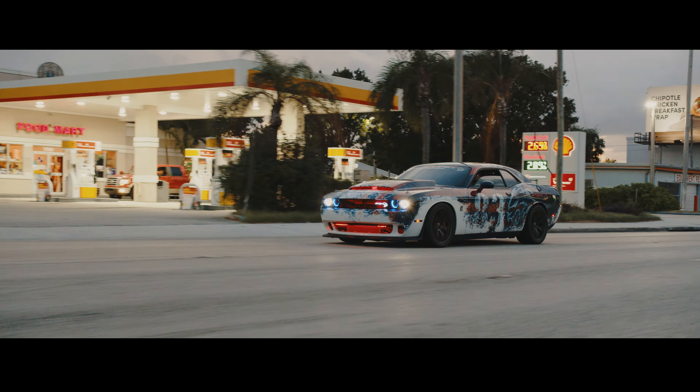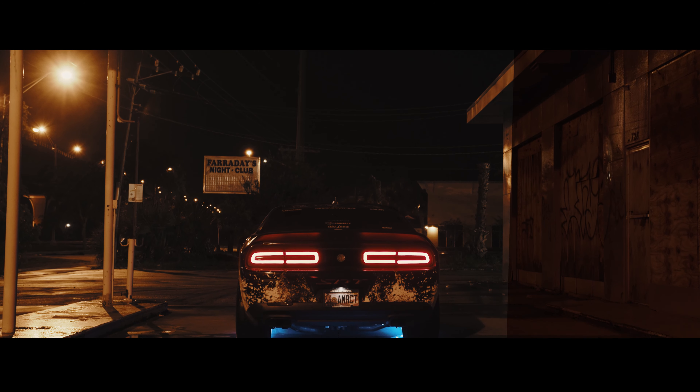One thing Blackmagic is known for is their amazing user interface design. We've used the Blackmagic Ursa Mini and their Video Assist, and we've always been delighted by their user interfaces. Luckily, that interface carried over to the Pocket 4K. For those coming from a Sony background used to digging for settings, there is none of that here. Every single setting and menu feature is easy to find and easy to change.